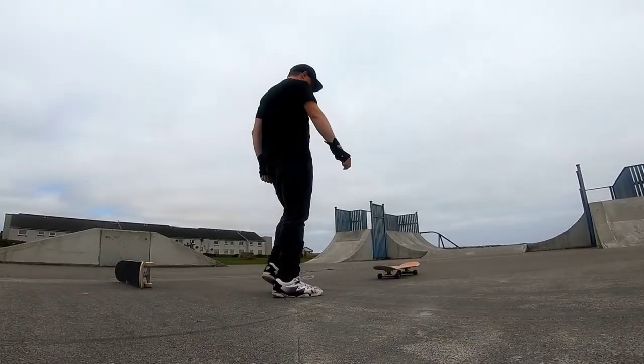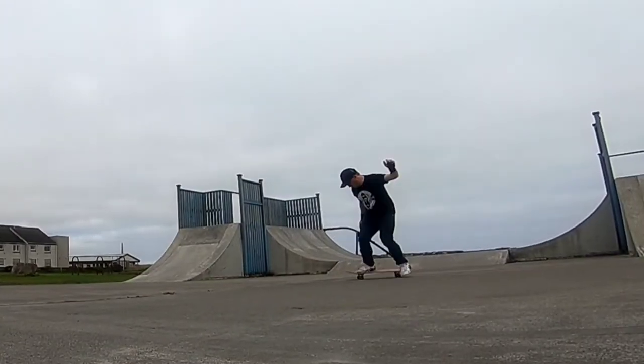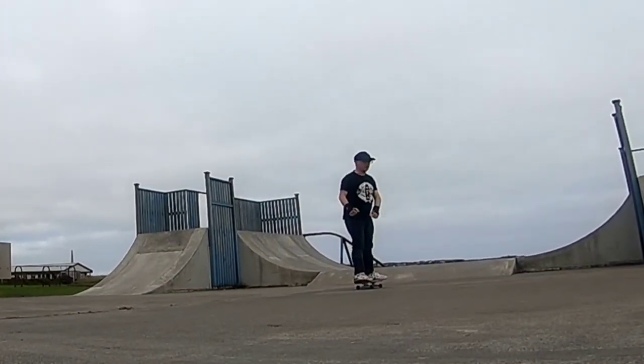If anyone ever tells you back 180s are easy — get them in the nuts. I think I got it there.